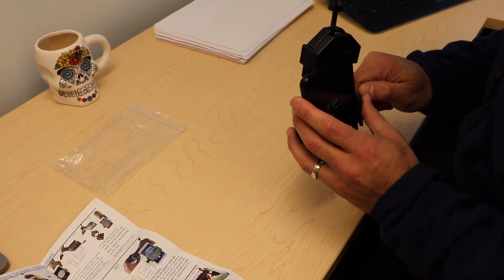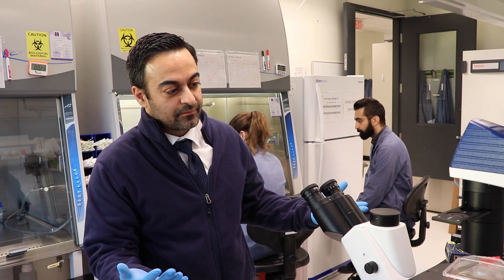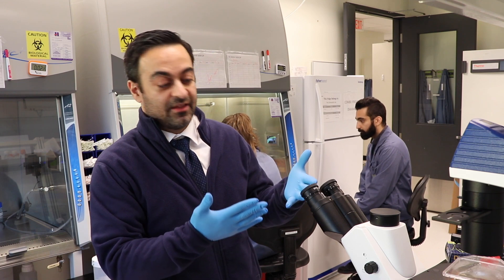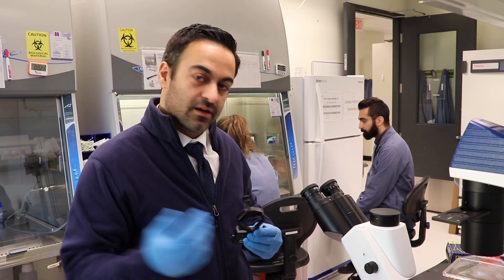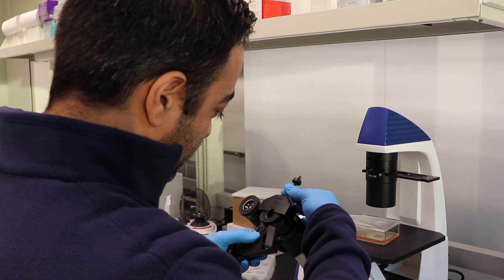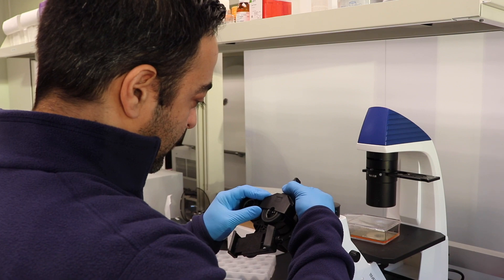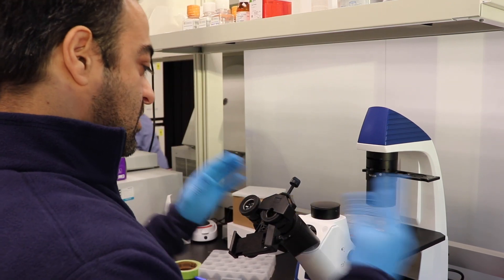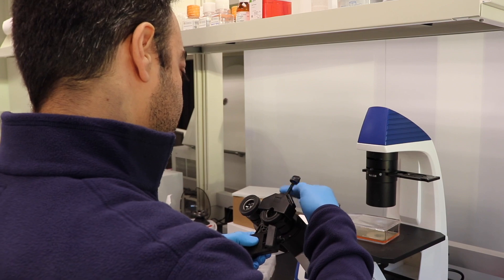Here we are in the lab looking at some cells. It's very difficult to show you what's visible because this microscope doesn't have an external monitor for sharing what's seen through the binocular eyepieces — and this is exactly where this gadget shines. We place the vise on one of the two eyepieces and screw it in. Then we move the eye guard to about halfway, which helps guide where the phone will go, and then remove it.